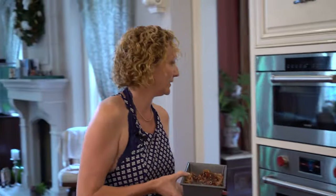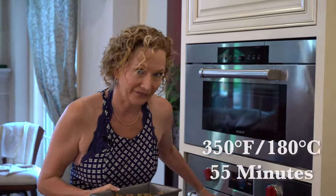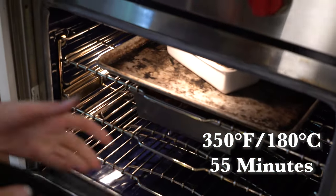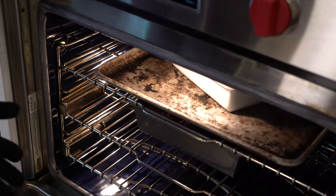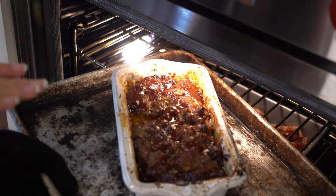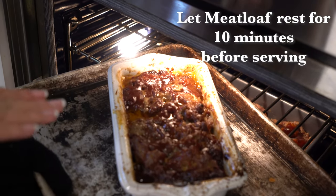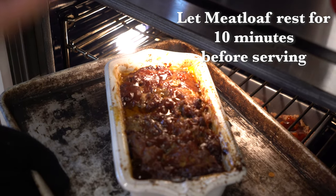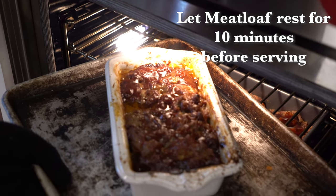Now it's ready for the oven. We're going to bake this for about 55 minutes in our preheated oven at 350 degrees, and we're just going to pop that puppy in there. I made this one earlier and it's ready to go. We're going to let it rest for about 10 minutes because you want to let all the juices reabsorb into the meat.